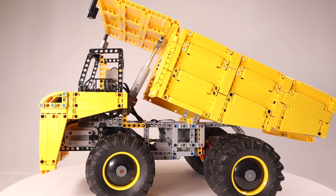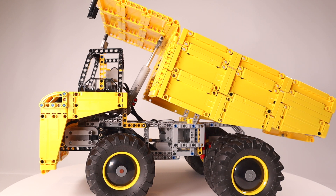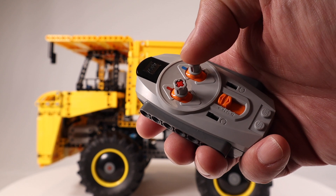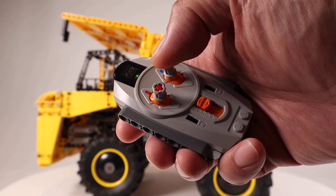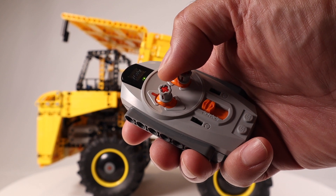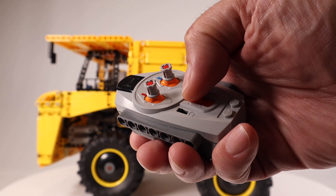Similar to the design of a real mining truck, it does have quite a short wheelbase relatively speaking — the wheels are only about the width of one wheel apart, giving you a tight turning circle. It's set up with one RC unit on channel 1 controlling the tipping mechanism and the other on channel 2 controlling movement and steering, and you flip between channels to operate all three functions from one controller.